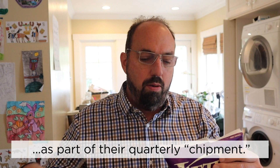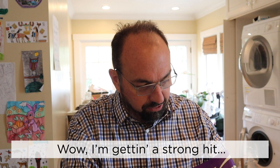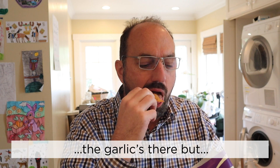Thanks to Kettle for sending these down as part of their chip program. Wow, I'm getting a strong hit of garlic off of this — and a foldy one — right out of the bag. The garlic's there, but so is the soy.